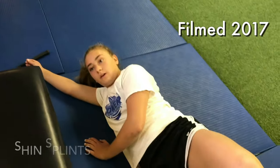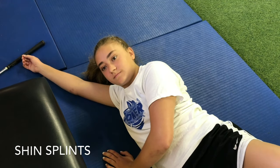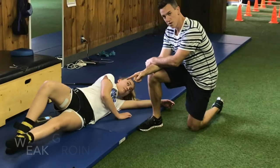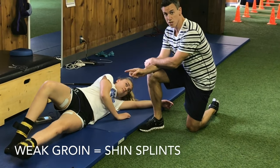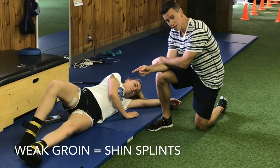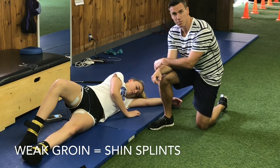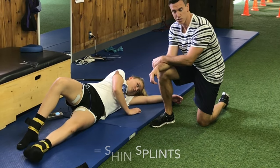How did shin splints start happening for you? About two weeks ago. And how bad were they? Pretty bad. She's got a major weakness in the groin, and that's going to tie into the anterior tibialis having to overwork from a lack of strength from the groin. So that's going to also affect the shin splints.